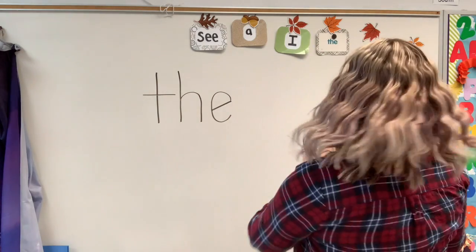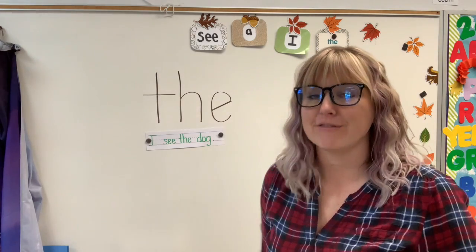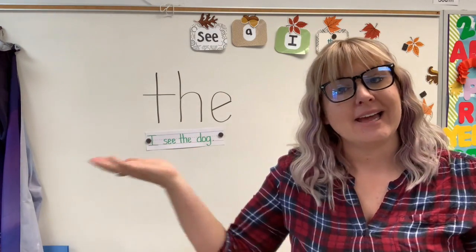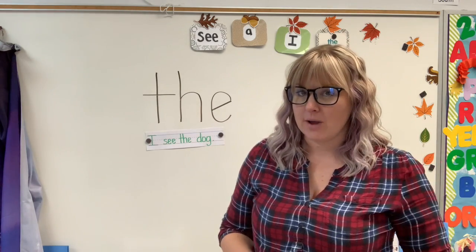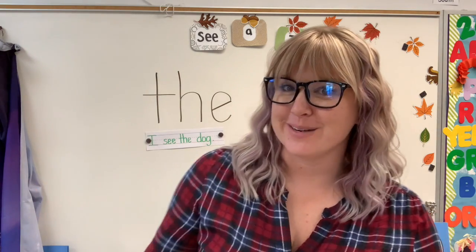Let's read it in a sentence. I see the dog. Very good! Now we know I and C because those are some of our sight words we've already learned. Now we have the, so we can make a new sentence. So I want you to get out your writing journals and a pencil and your spaceman and let's write some new sight words, okay?